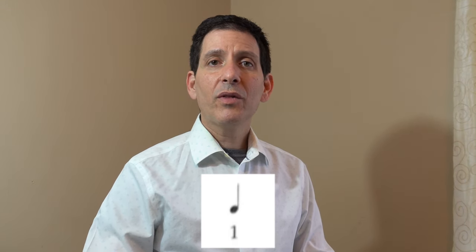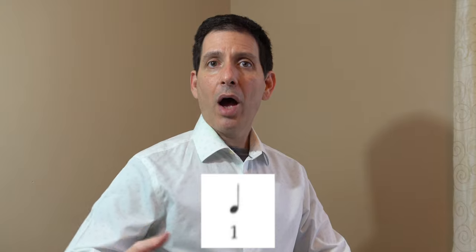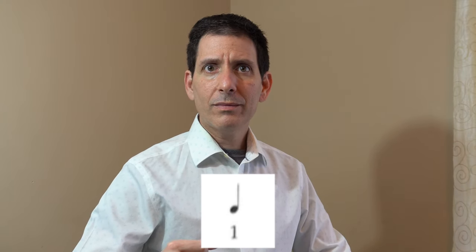One, two, three, four. I definitely am going to have to call somebody.